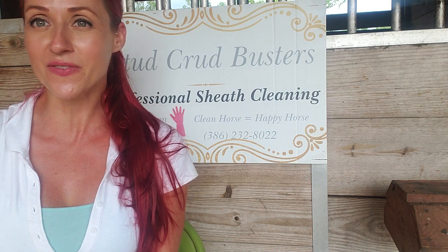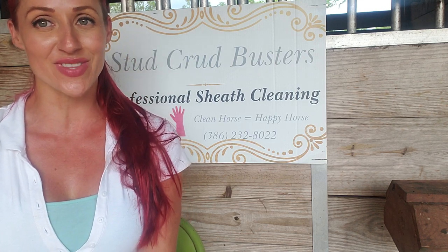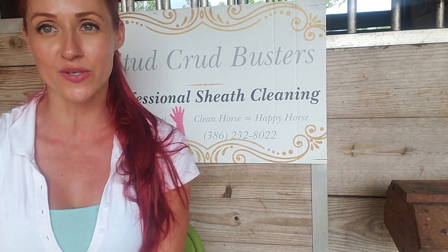I don't just do sheath cleaning for geldings and stallions. I'm also very busy cleaning mares because mares have needs with their sheaths and mares also get beans, so that's something that I'm able to help out a lot of horses with.